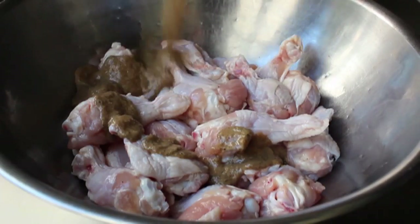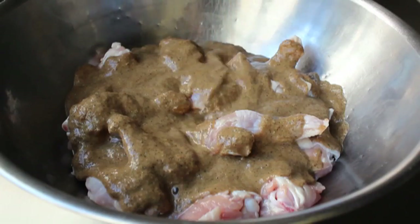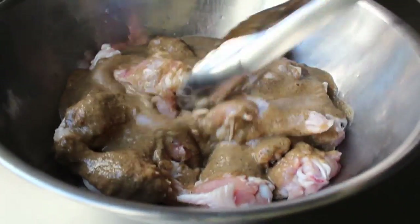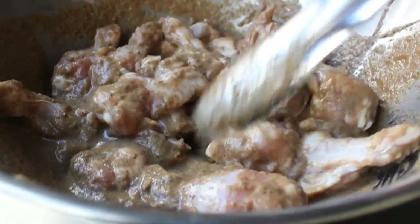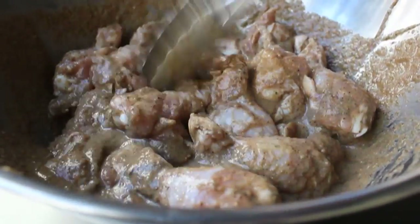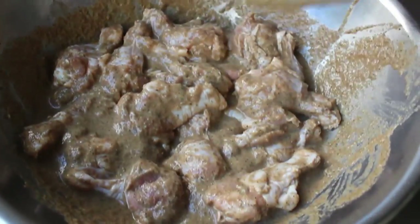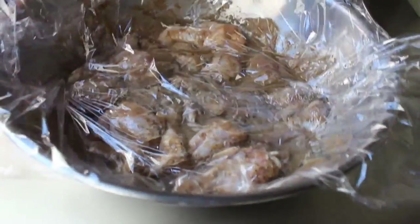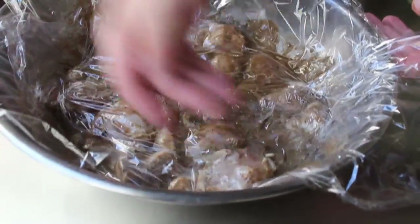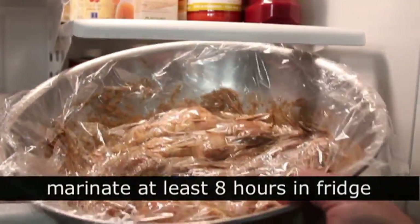At that point, we're going to pour that over our chicken wings and give them a thorough mixing. Chicken wings are famous for their nooks and crannies, and we want to make sure every speck of surface area is covered with that marinade. When you're confident that's happened, wrap that in plastic and marinate overnight — that is the official recommendation. But you can get away with as little as a two-hour marinade. Either way, pop that in the fridge for at least eight hours.